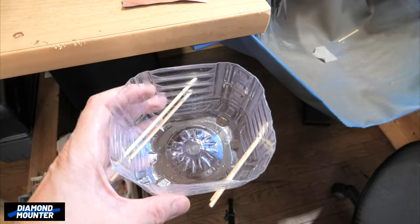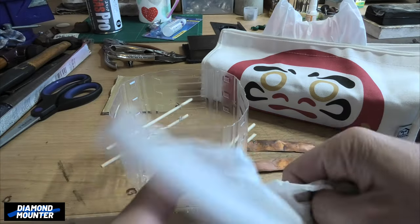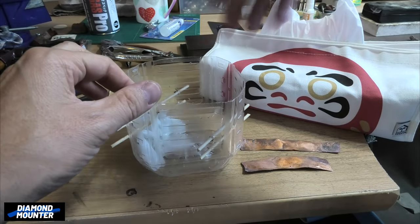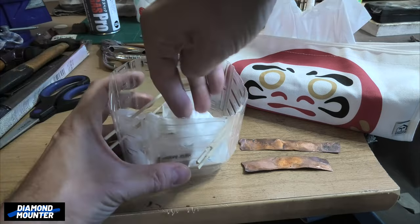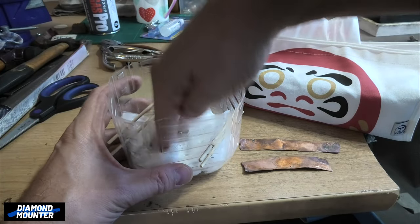I've got the lid ready to go. Next we need to put some tissue in the bottom — just normal cheap tissue. Put a few bits in. The reason this is going in is because it soaks up the chemical, which is ammonia.